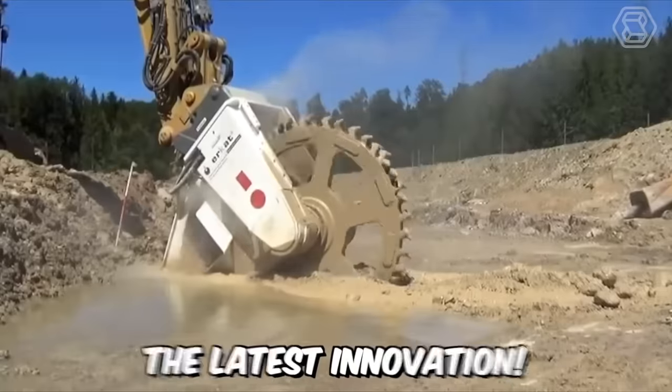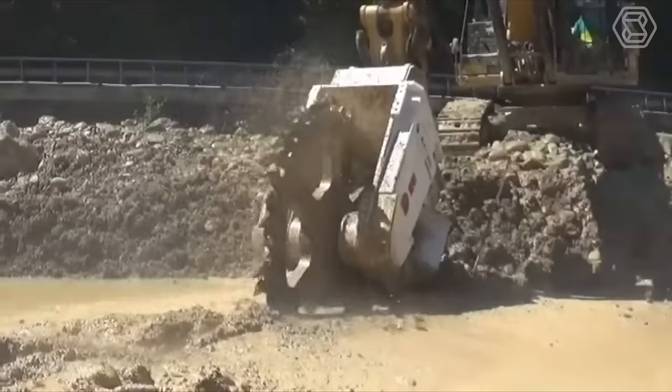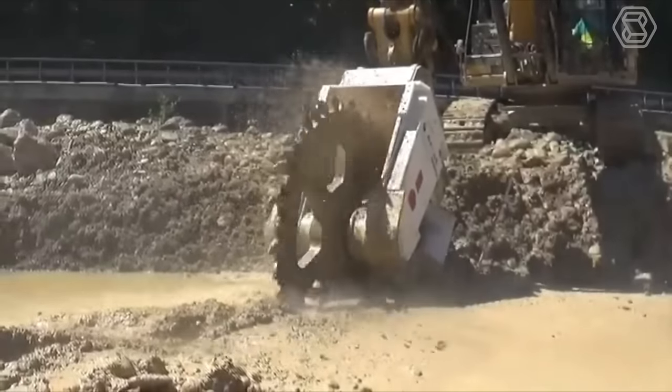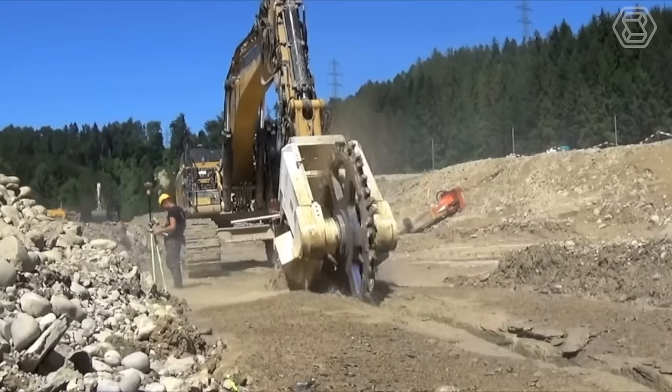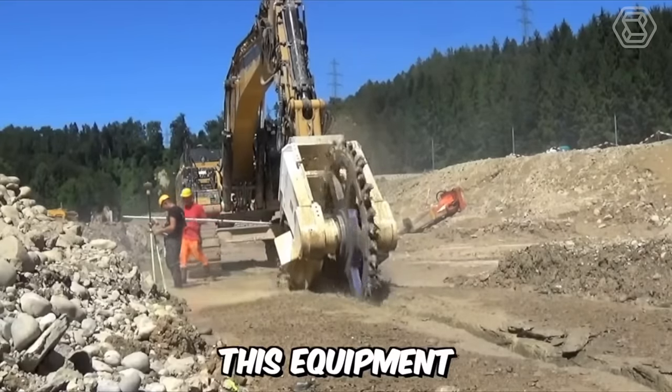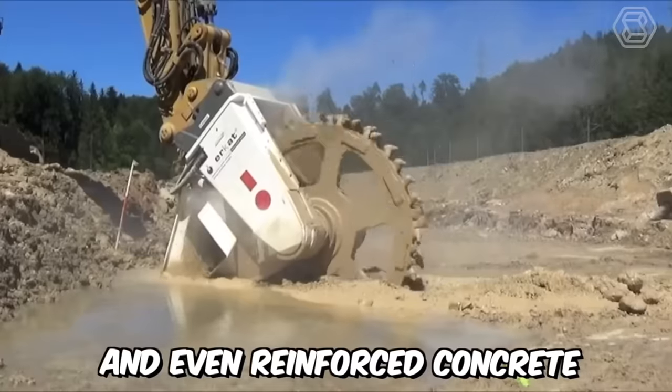Here is the latest innovation: introducing the highly efficient DMW 220 Dual Motor Rotary Cutter for sewer construction from Chemrock, with a 1,000-millimeter cutting wheel and submerging capability. This equipment can be used in medium hard rock formations and even reinforced concrete.